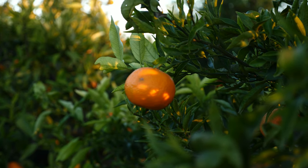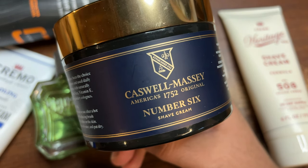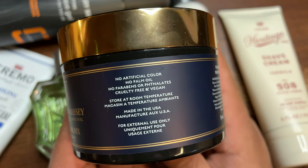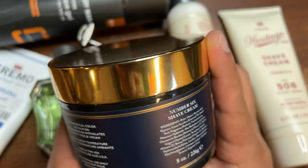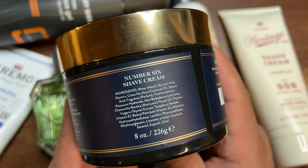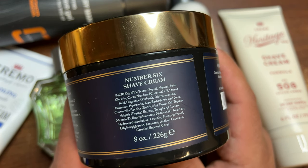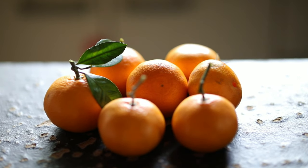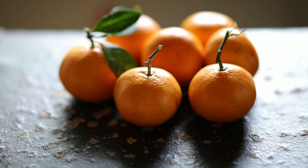If you don't know what neroli is, it's an essential oil produced from the blossom of the bitter orange tree. Wikipedia describes its scent as sweet, honeyed, and somewhat metallic with green and spicy facets — though I don't actually think it's metallic. It's definitely sweet and green with just a tiny bit of spice and a little bitterness. Think of the peel of an orange: bitter but strong with citrus scent — that's what I think of when I think of neroli.